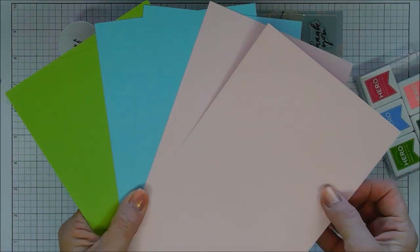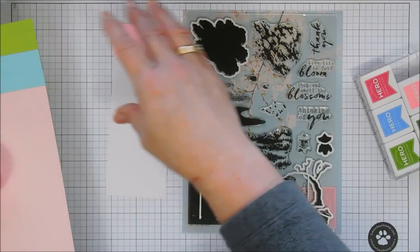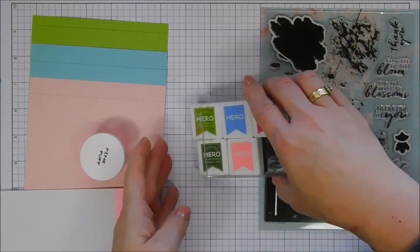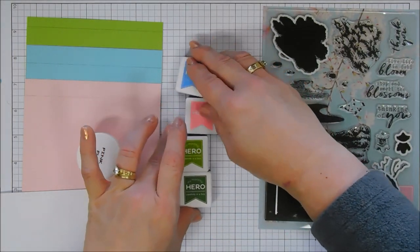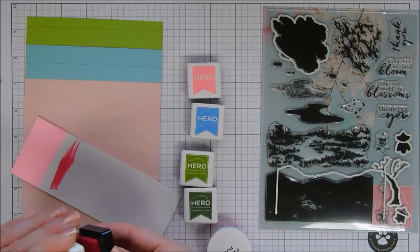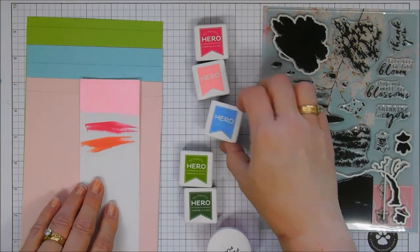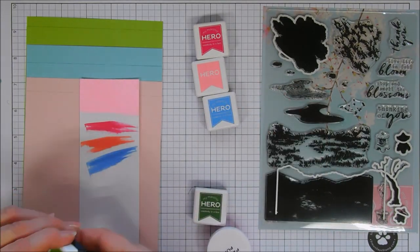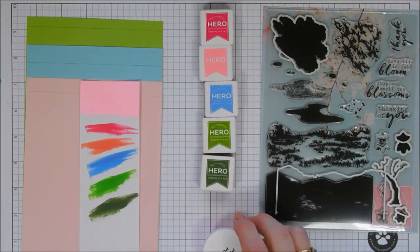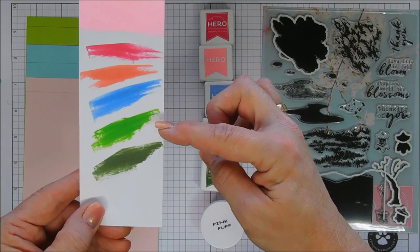You get three sheets of Hero Hues premium cardstock: Kiwi (green), Mist (blue), and Peony (pink) — two of each in half sheets, five and a half by eight and a half. You also get five ink cubes: two shades of pink, two shades of green, and a pretty blue. The colors are Rose Matter (darker pink), Cotton Candy (lighter pink), Dusty Blue, Green Hills, and Field Greens — perfect for layering.